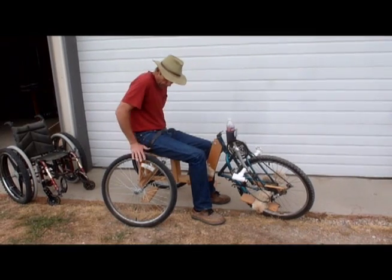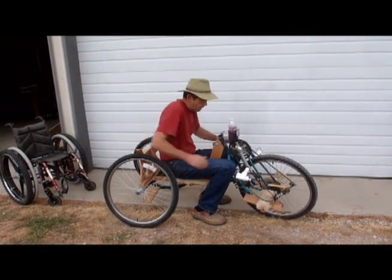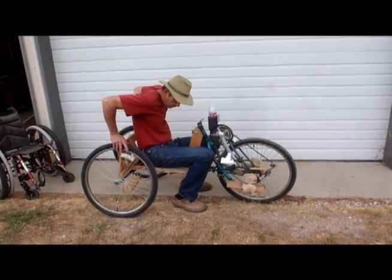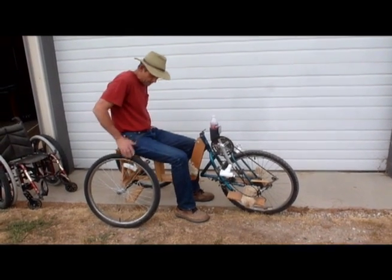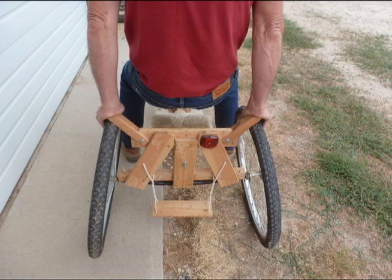The seatbelt allows you to lower the hinged seating system to the riding position, secure your core while riding, and then raise back up again. The front brake is applied from the hand crank and the locking rear brakes engage when you press on the arm supports.